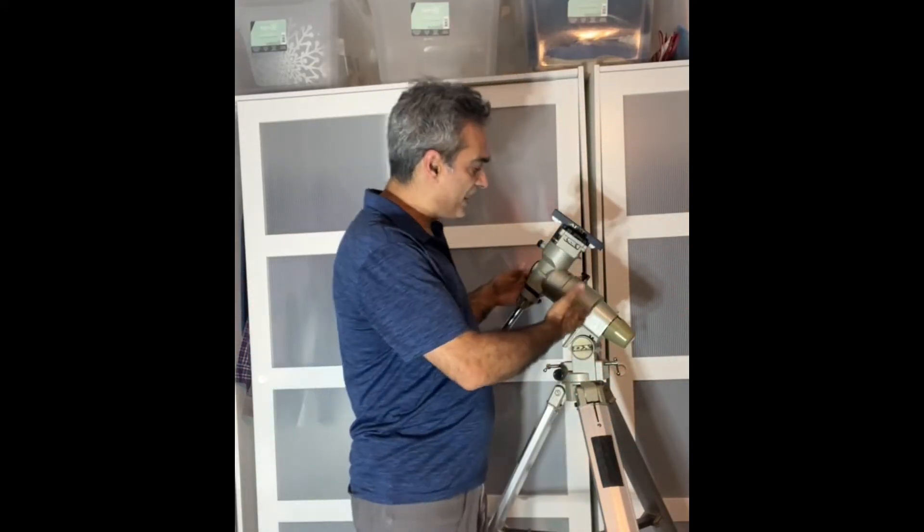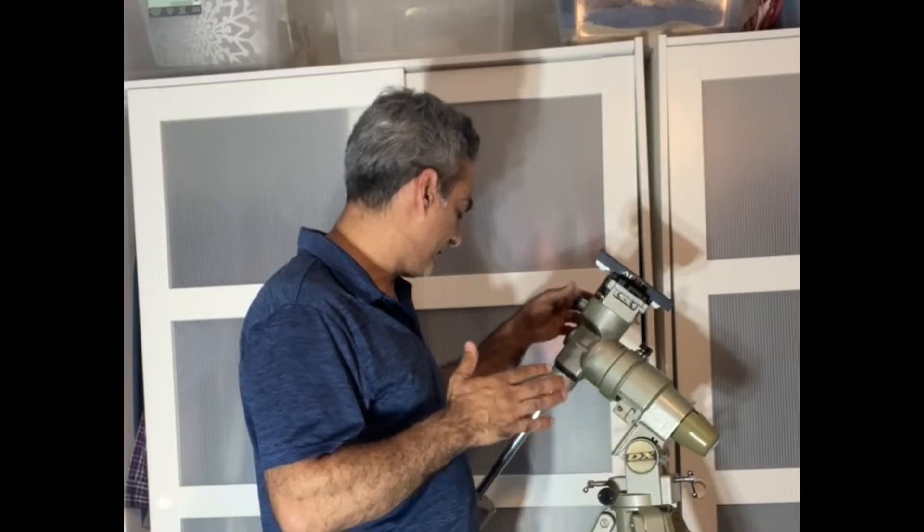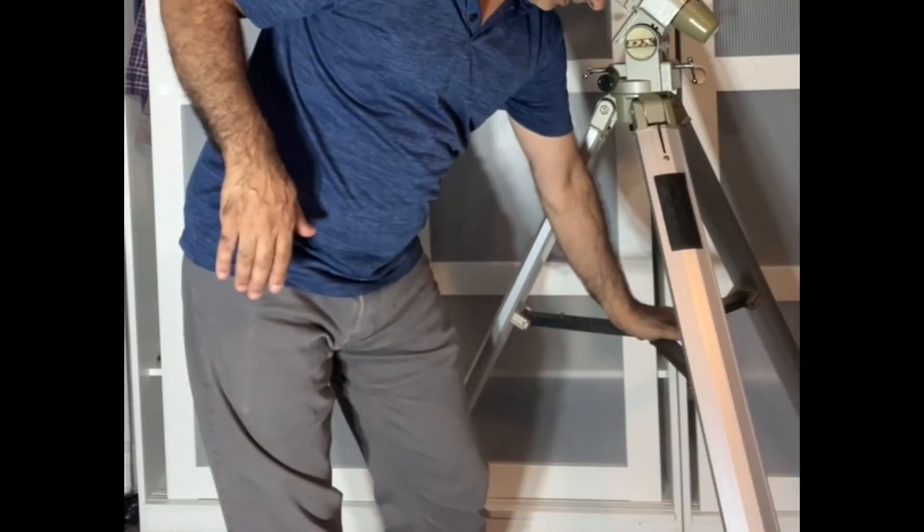My thinking is that the Polaris is equivalent to a CG4, the Super Polaris is an EQ5/CG5, and this one — the Great Polaris — is probably close to an HEQ5. It's well made. It doesn't have the tray, but I don't think I really care too much about that.